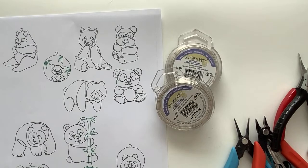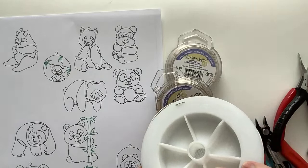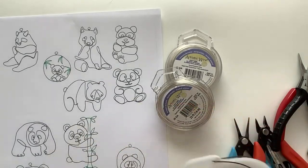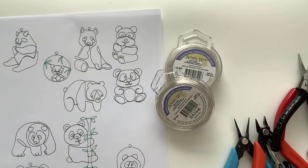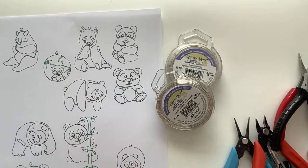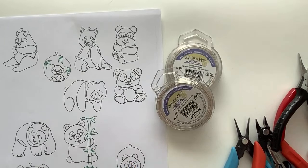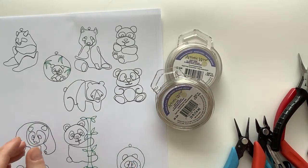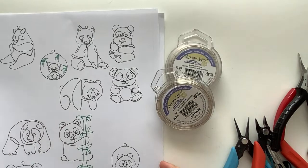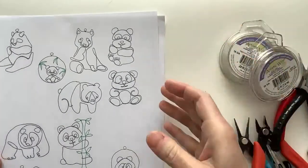I have some 18 and 20 gauge silver wire. I also have some black and white wire - the only thing is the white wire is quite thick, so I'm going to see what I can do about that. And then I have some brown and green in case I want to do some leaves, and silver and gold. I think I'm going to work mostly with silver today.